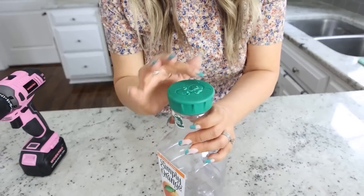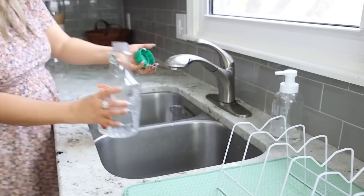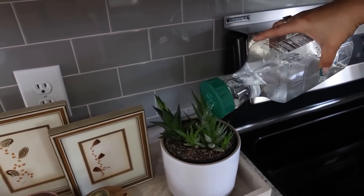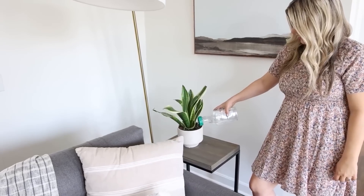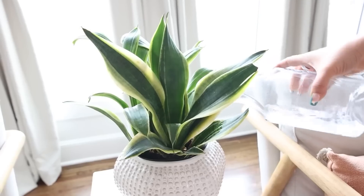Now I'm just going to brush off the extra. Now I have a watering can that I can store underneath my kitchen sink. This is definitely one of my favorite hacks — I love how compact it is. A lot of times watering cans can be really big and bulky, so I love this idea. Plus, you recycle a container.